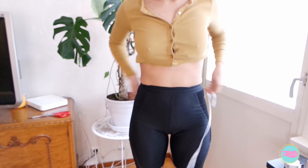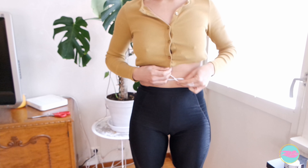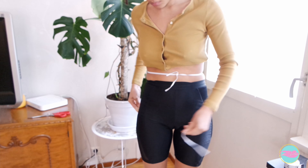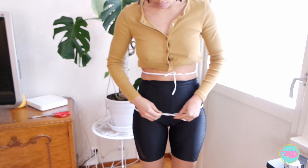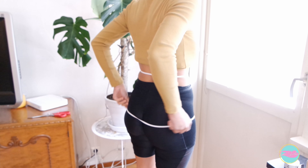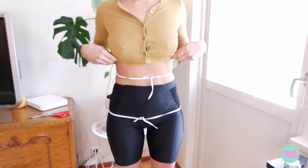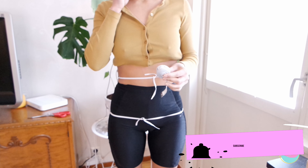We're starting off by getting some measurements using elastic. I'm tying the first piece of elastic around my waist, which is higher than people tend to think. The second piece goes around my hip — that's right where your leg bends when you lift it. Tie the elastic at that point and make sure it's sitting evenly all the way around. For the waist elastic, move around a little and where it settles naturally is your natural waist.